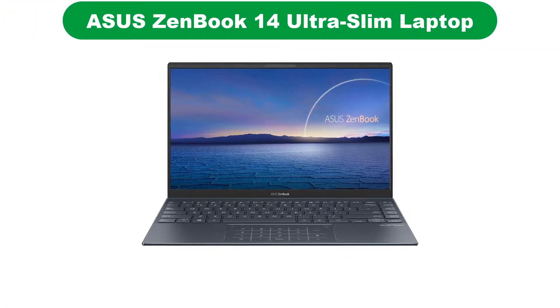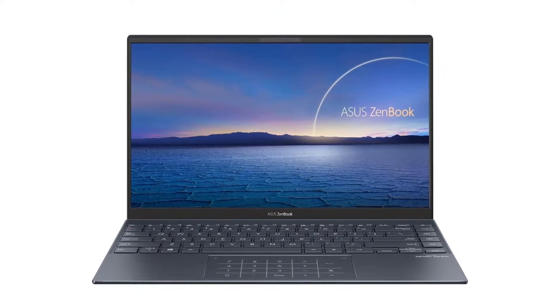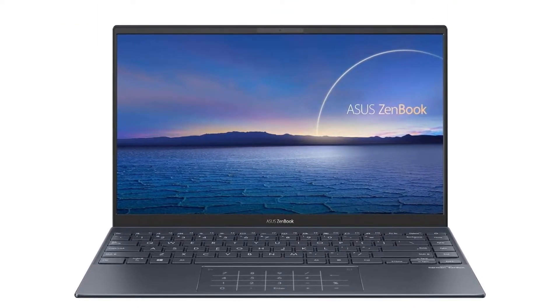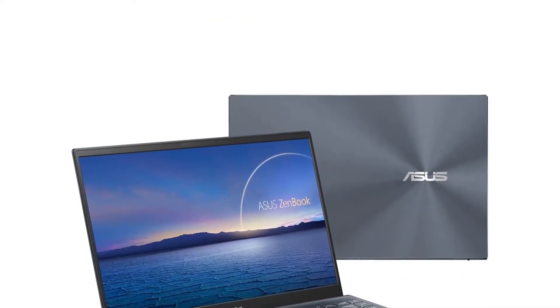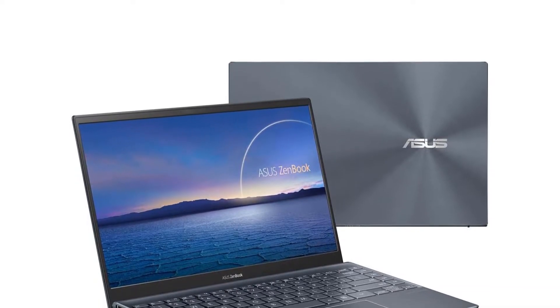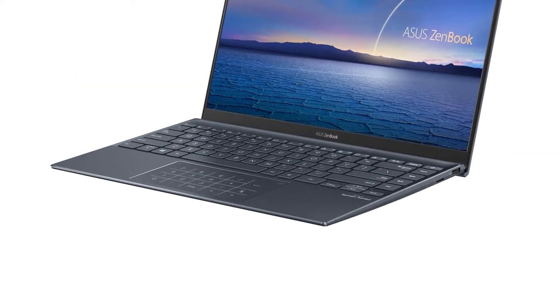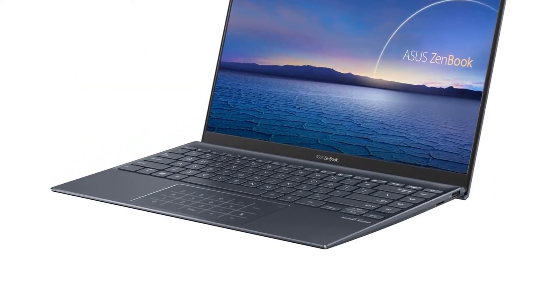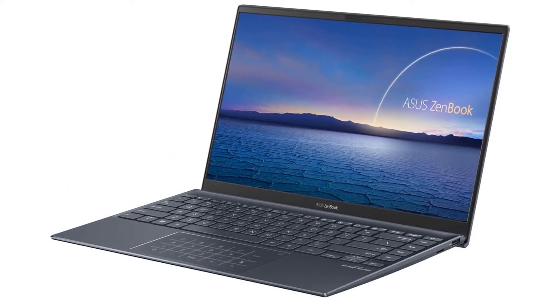Number 5. Last but not the least, our fifth best pick is the ViewSonic VP2458 24-inch 60Hz IPS 1080p monitor. If you are a professional photo editor or a graphic designer looking for an affordable monitor, do not miss out on the ViewSonic VP2458. It comes with 100% sRGB, and it also supports Delta E and LTE too.